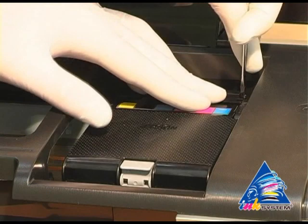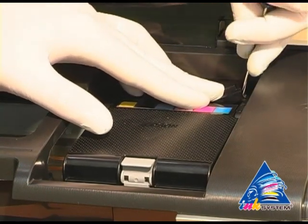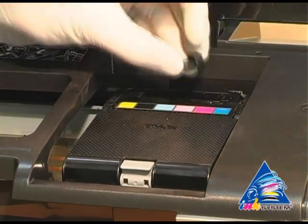With the help of a screwdriver, uncover the cap that covers the cartridges on the print head.